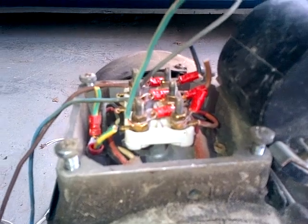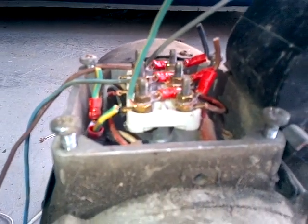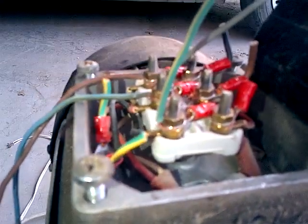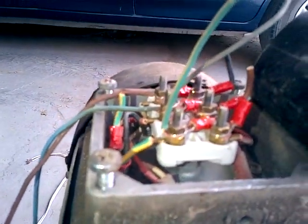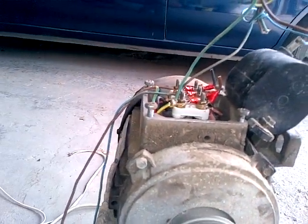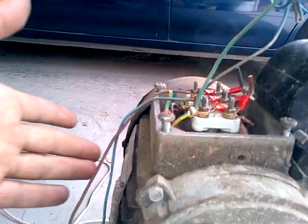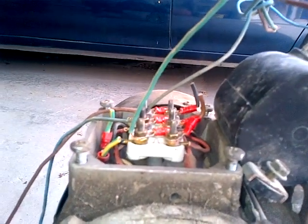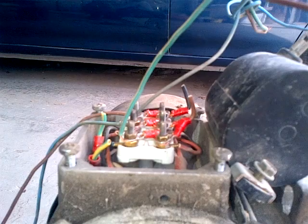Maybe you can see the smoke forming. Now the smoke is forming — see, it's smoking. It is smoking. I'm using 13 microfarad. Now you can see the smoke everywhere.